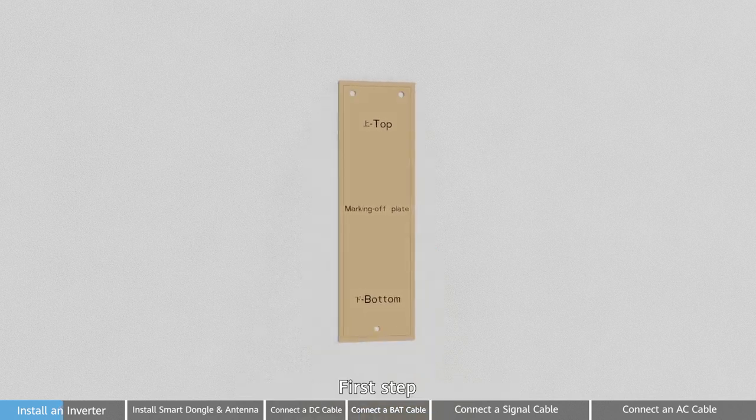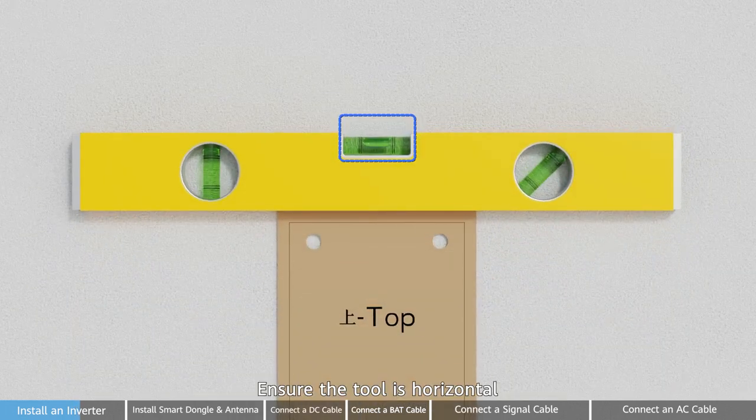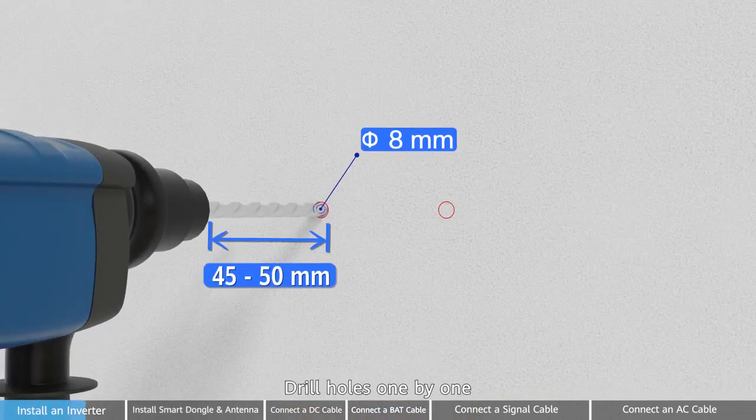Install the wall mounting bracket. First step: mark mounting holes with the line tool. Ensure the tool is horizontal. Second step: drill holes one by one.